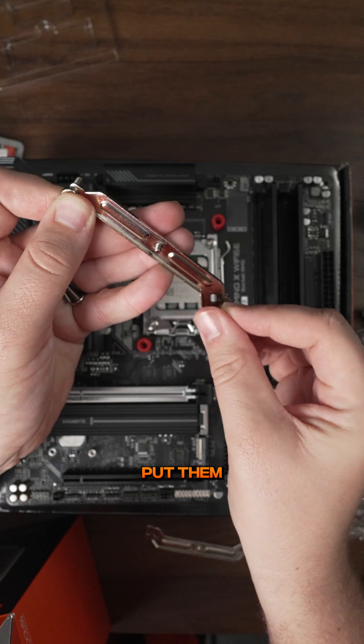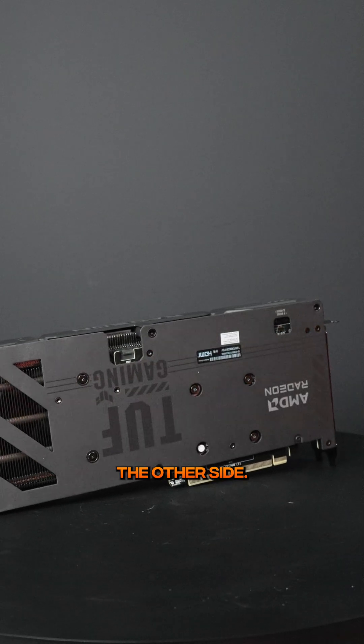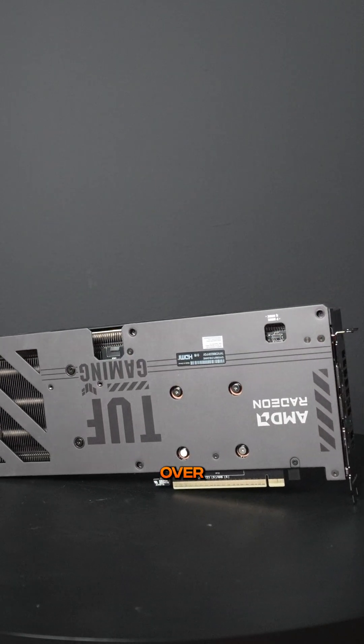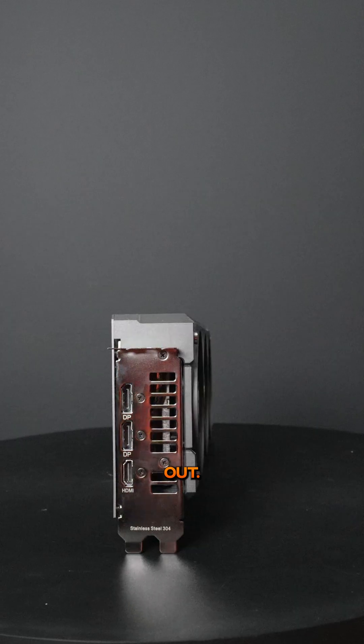Then we're gonna take the screws and put them in the outside parts of this bracket, and we're gonna make sure we screw it in so that it's facing this direction. Do the same thing for the other side, but just get it snug — do not over tighten. Then take the thermal paste and just squirt it nice and big in a blob right there in the middle, because the CPU cooler will smooth it out.